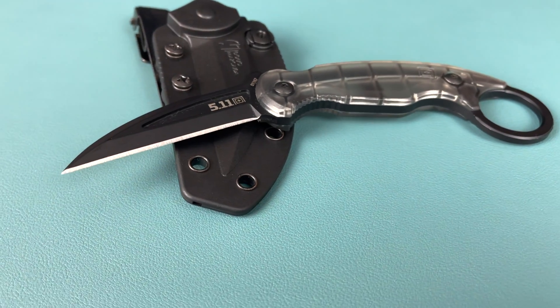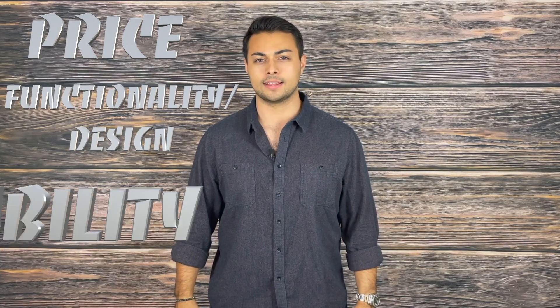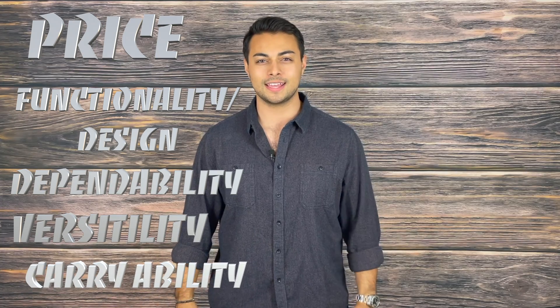Welcome everyone to the Tactical Tavern. My name is Tomas Salas and in this video we're reviewing the Doug Markaida Talon Fix Blade from 5.11 Tactical. We're going to see how this knife stacks up against the Tactical Tavern test with 25 possible points based on price, functionality and design, dependability, versatility, and carryability. Let's cut into it.